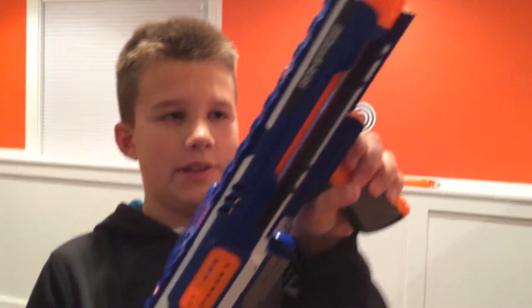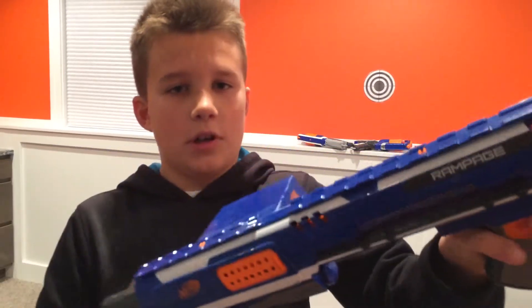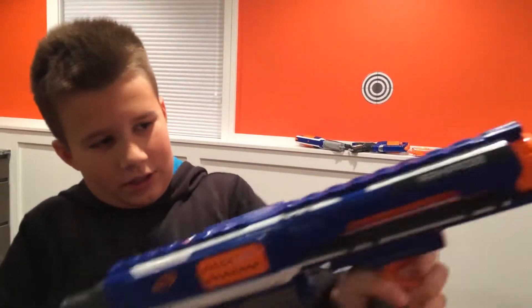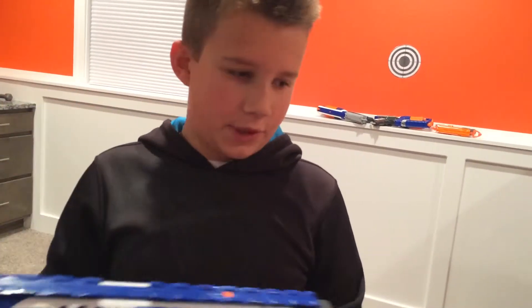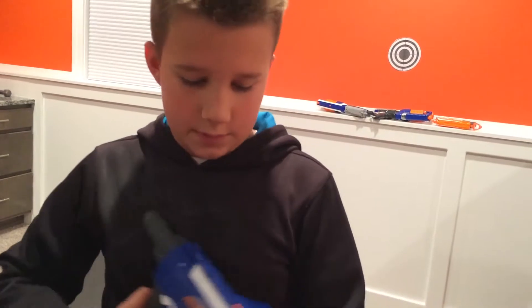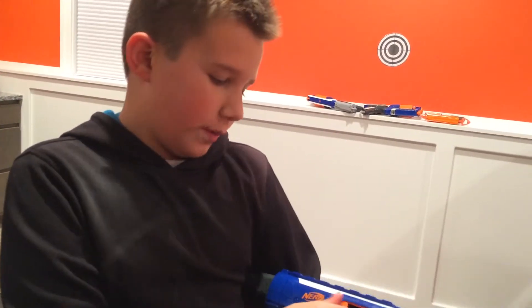You cock it by just pulling this down and putting it up, and then you can shoot — or you could just do that. And this is where the clip goes, the drum thingy. Right here you can open it and see.